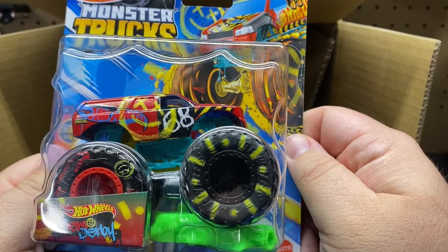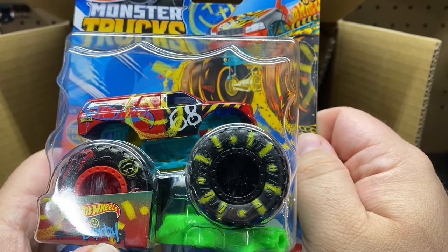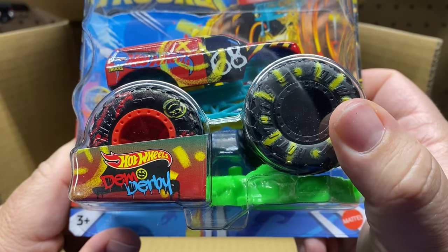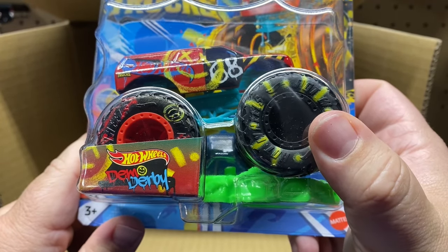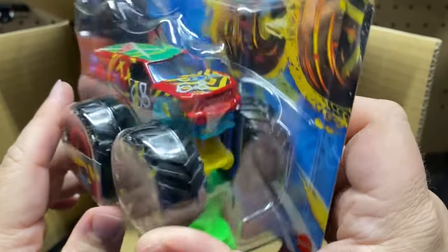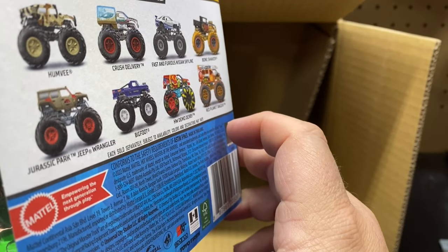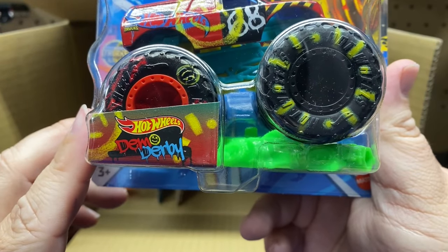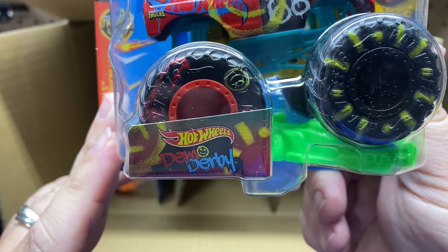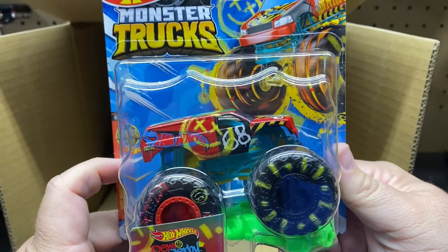And then we have the Demo Derby. I couldn't make out the name at first because of the drip on the packaging, but here is the demo car. It almost looks like a Suburban or a Ford. Demo Derby — that's what it says.